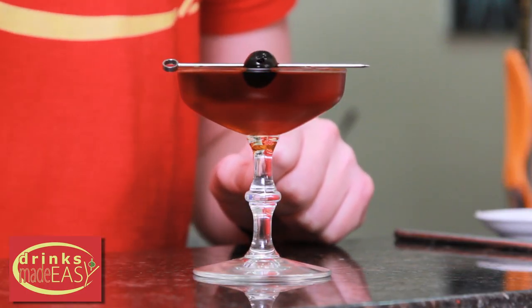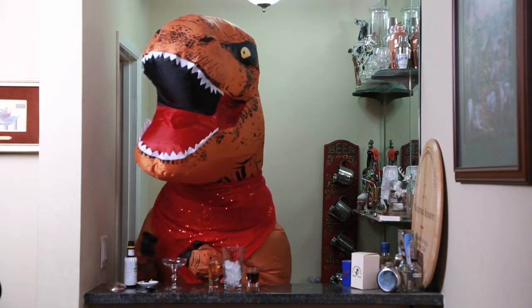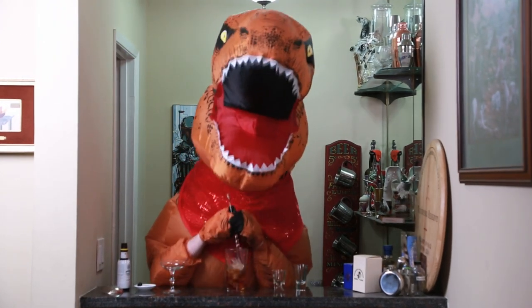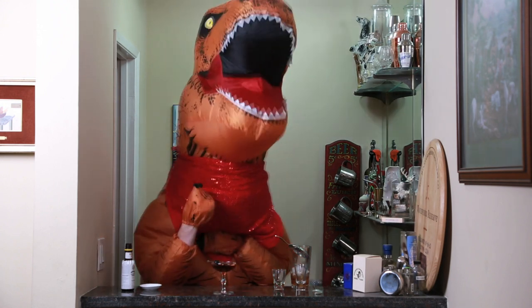Garnish with a cherry and easy as that, you've got your Rob Roy. So just to recap: to make the Rob Roy Manhattan you'll use two dashes of Angostura bitters, two ounces of the Scotch of your choice, one ounce of sweet vermouth, stir until you've reached your desired dilution, straight into the glass of your choice, add a Luxardo cherry, and easy as that, you've got the Rob Roy Manhattan.